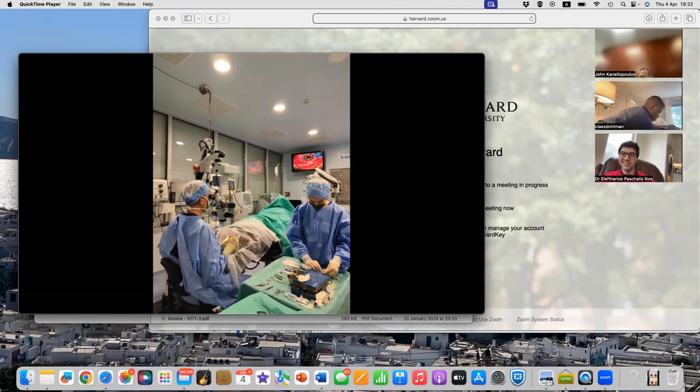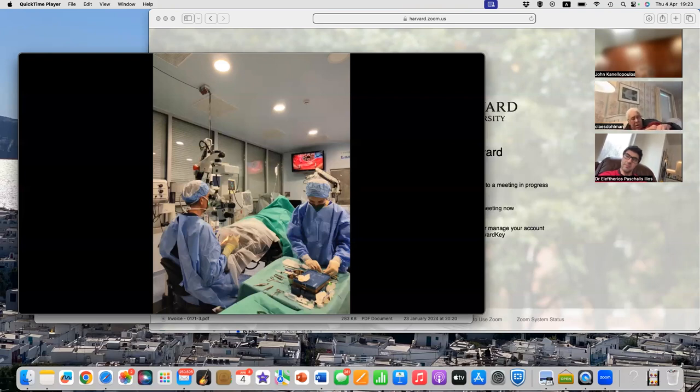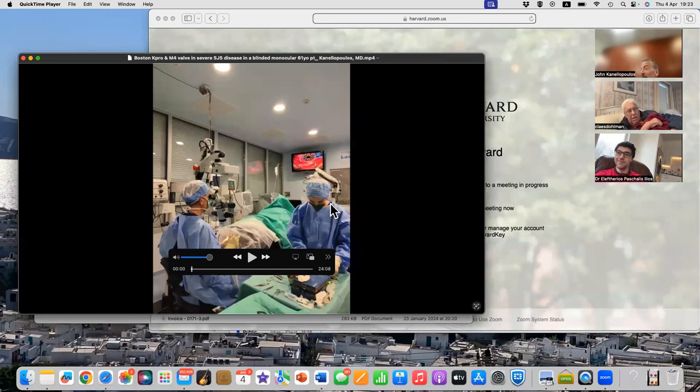Dr. Cantalopoulos trained at Mass Eye and Ear, with a long history at the Infirmary and with KPro especially. He's a professor at NYU, founder of the Laser Vision Institute in Athens, with over 100 publications and many book chapters. He pioneered cross-linking, refractive surgery, and cornea work - a very well-known corneal specialist. He's also the only KPro surgeon in Greece, which he's not sure is an advantage or disadvantage.